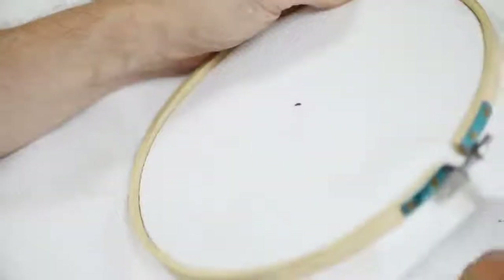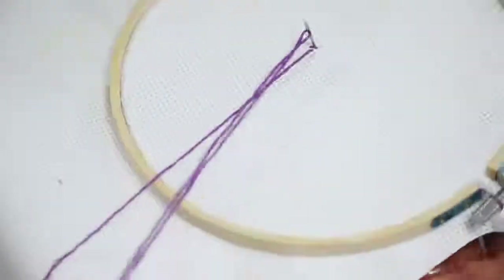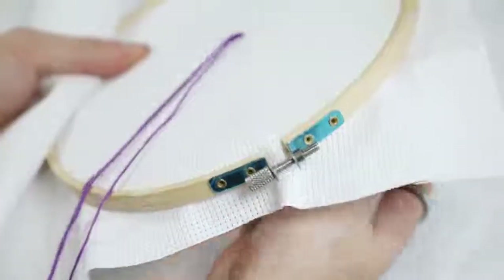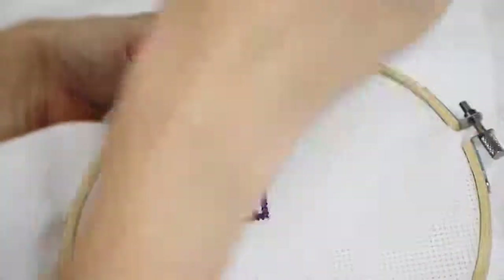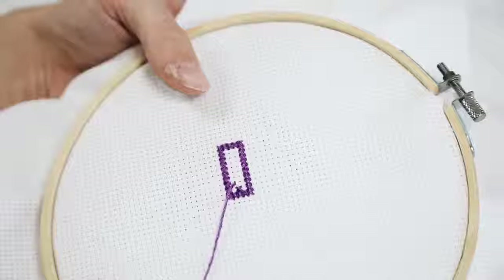You create cross stitches by going in through one hole, diagonal above to the next hole, and then down through the opposite one and diagonal above to create a cross. This is used to create the entire shape of the popsicle — starting with a darker color to make a rectangle in cross-stitch form, then one strip down the center to show those ridges.